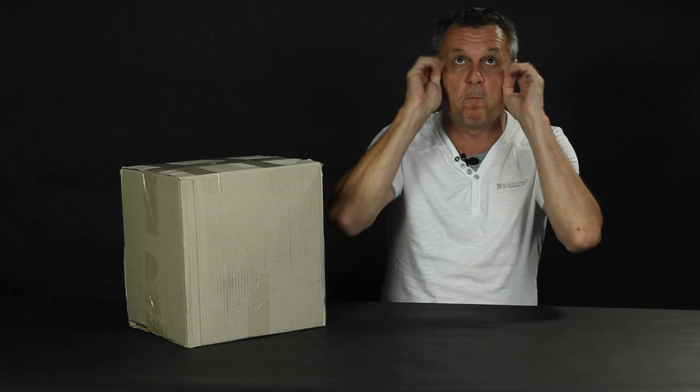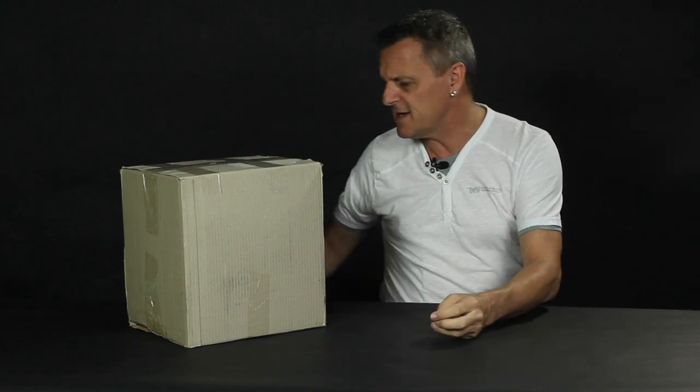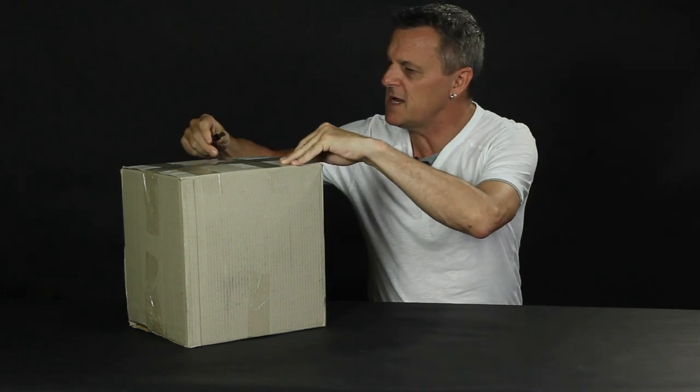Not only am I going to be unboxing and reviewing it, but I'm going to be recording a song with it — including vocals and guitar — on a free DAW, using only stock plugins and no audio interface. That's a big ask for a microphone that normally retails for 79 US dollars. So let's not muck around, let's get stuck into this box and see what's in there.